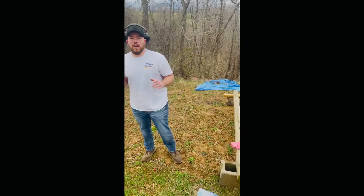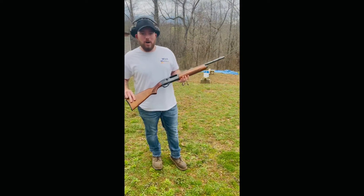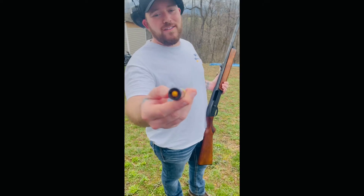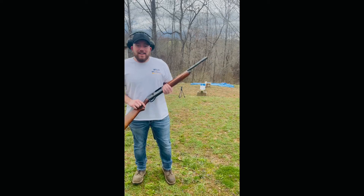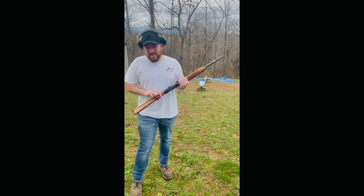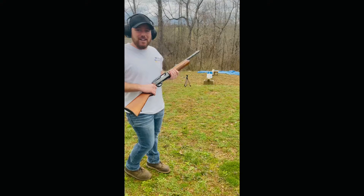We are going to go grab a bigger gun and we're going to get through this paper today. I went and got my 12 gauge — this is a Sportsman Auto. I'm going to shoot a one ounce slug into that and we're going to see if it penetrates at all. To be honest, I'm a little nervous to shoot this gun since I haven't shot a slug in a while, so we'll see.